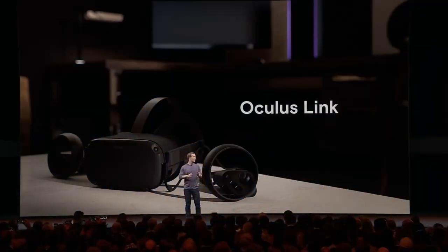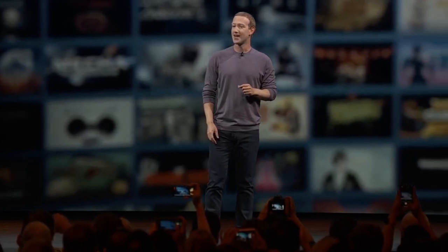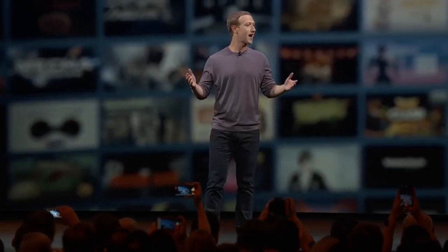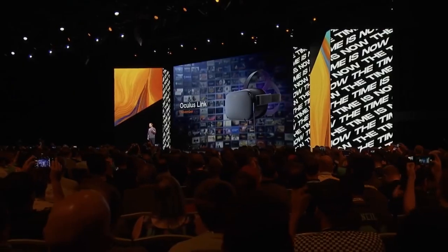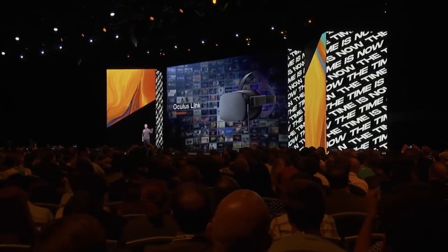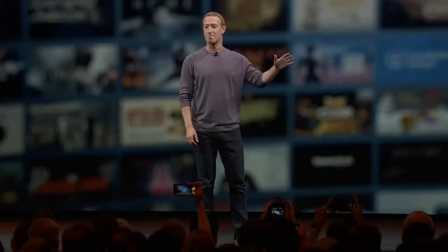When I heard that announcement, I was super excited since I chose the Quest over the Rift S when they were released, and I just sort of hoped for a feature like this to be released by the Oculus team, so that I could finally use the headset on the sim racing games that I have and support the VR.